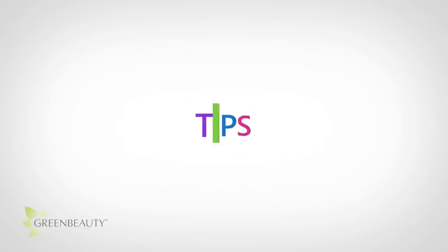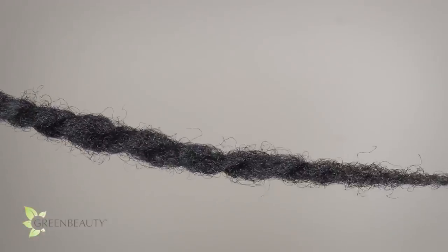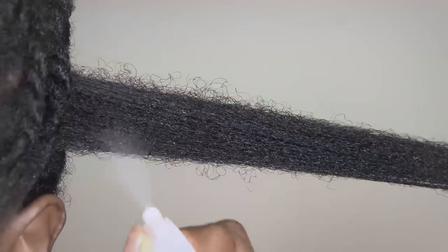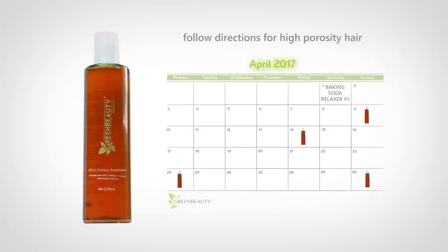Here are some tips on how to preserve your hair and prevent it from taking a turn for the worse. Reduce the amount of tension you put on your hair strands — for example, if you're going to put it in twists, twist your hair looser than you normally would. Also, keep your hair well lubricated at all times. Also, do a real protein treatment on every wash day, and follow the directions and measurements for high porosity hair. This will help keep the damaged areas of your hair patched up, but still flexible so it doesn't experience rapid damage.